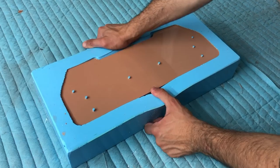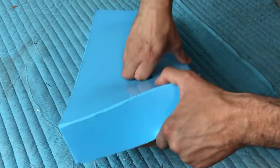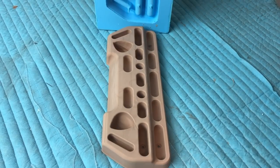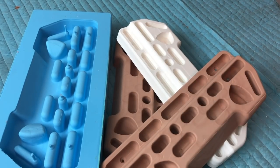Well that was easy. Once the piece hardened, it was extracted and voila — there you have it, a way to duplicate physical parts at home. Check out my other videos and feel free to say hello in the chat. I always answer.